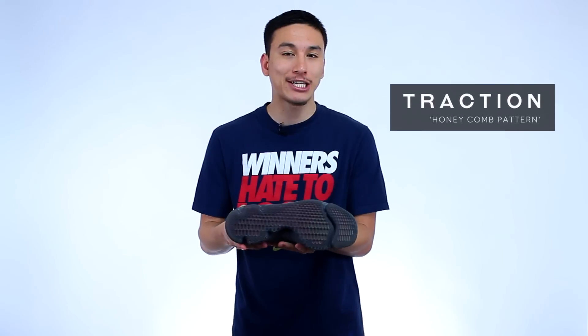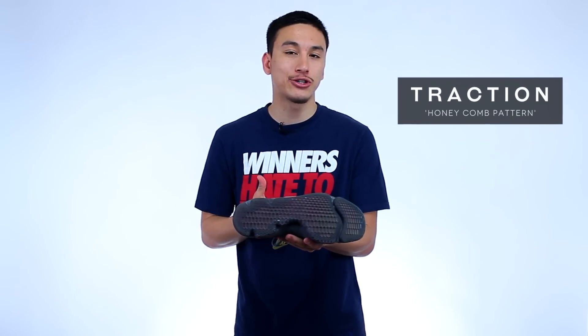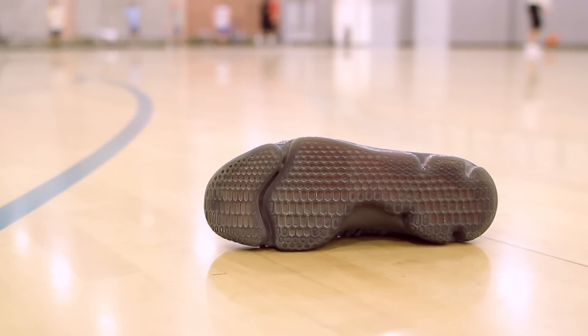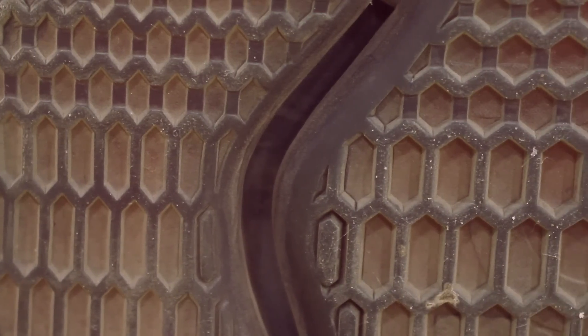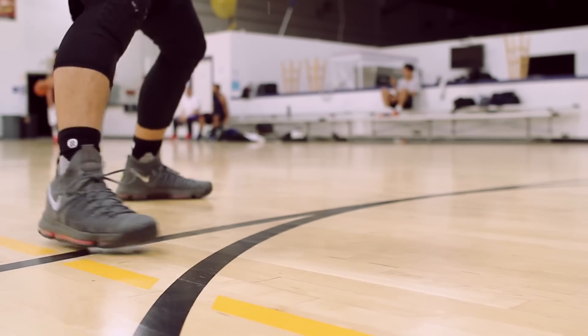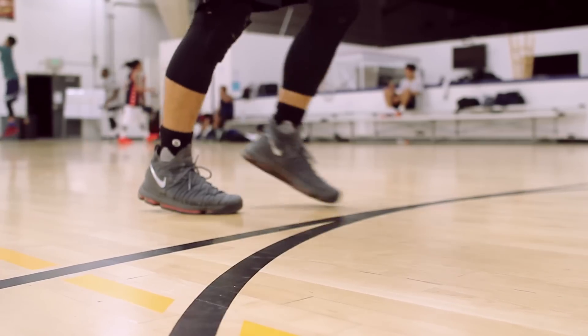Let's find out starting with the traction, which again utilizes the same honeycomb pattern that was introduced in the original KD9s. This particular colorway uses a translucent rubber outsole and the overall experience is pretty consistent across multiple floor conditions, including extremely dusty ones. With just a few wipes the traction is as good as gold, so if you play on less than ideal floor conditions I would highly recommend these.